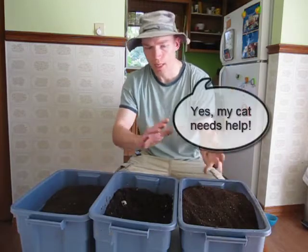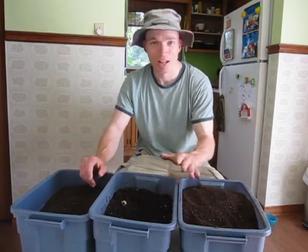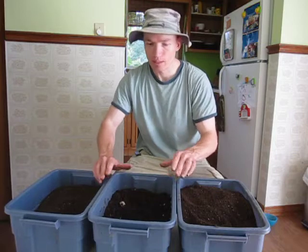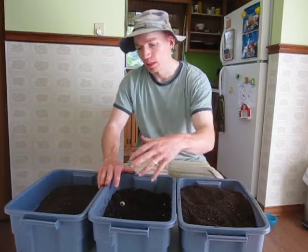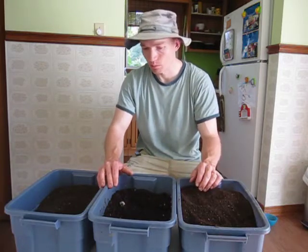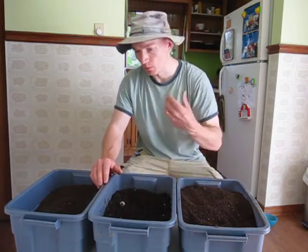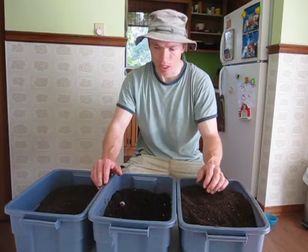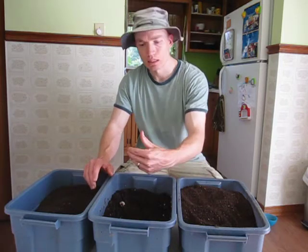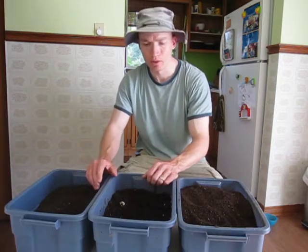Let's talk about this worm castings versus vermicompost confusing issue. It's used interchangeably — I use the terms interchangeably just like many other people — but really the technical definition of vermicompost is that it's worm castings along with other materials that aren't necessarily processed by the worm. So worm castings and vermicompost are technically different, but a lot of people, myself included, do basically use them interchangeably, so don't let that phase you. A high quality vermicompost does contain a high proportion of worm castings, but it totally depends on your application.